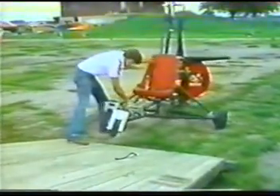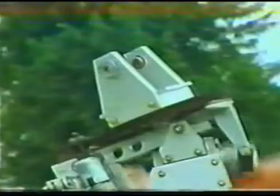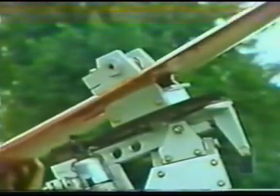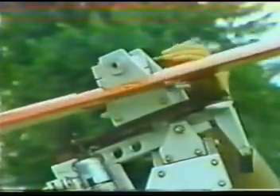It takes up no more room than a motorcycle — why, it will even fold up and fit through a doorway. In the field, set up and tear down is a snap requiring only five minutes. For more compact storage, each rotor blade can be removed independently.